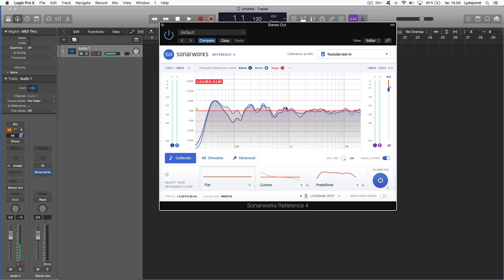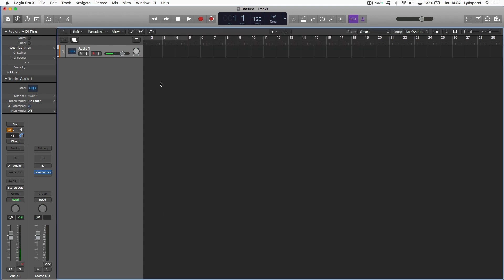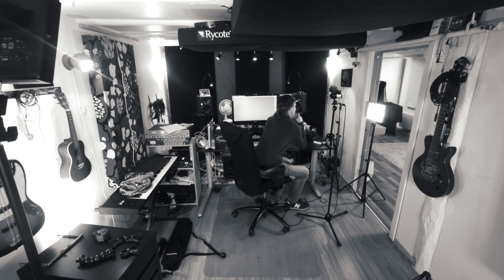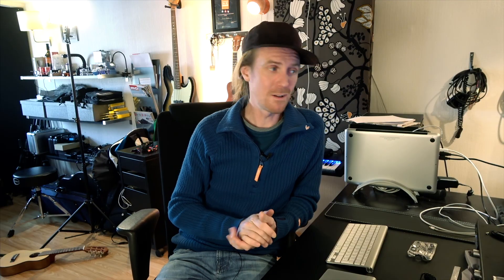As always, when your mix is done and you want to bounce it out, you need to remember to disable the plugin — turn the calibration off. As you can see in the GoPro camera my door is open; I had measured everything perfectly earlier with the door closed for a clean room, and that's how you should do your measurements. For this video I needed the door open for lighting, and obviously Sonarworks will compensate for the open door. If you want to check out the demo, there's a link below.